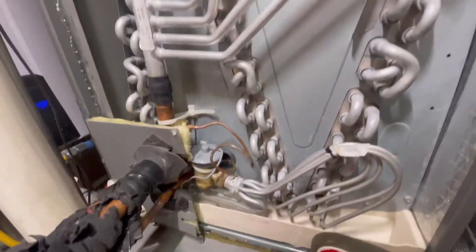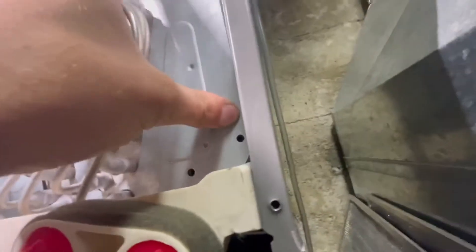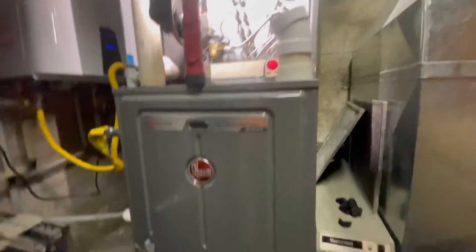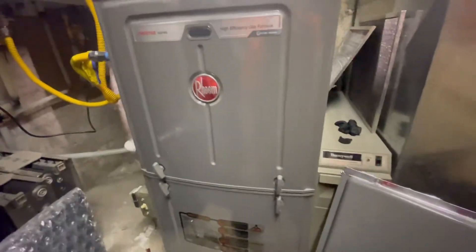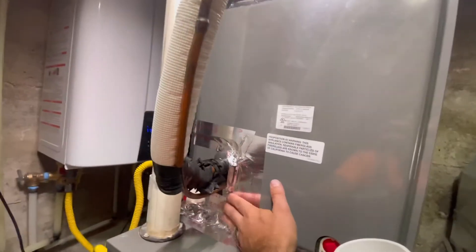This system is too new to have problems. It looks good in there. The coil looks fine — as new as this system is, there's really no issue with that. I just have a feeling we're not getting enough airflow, so I'm going to see if we can adjust the fan speed on this Rheem furnace.